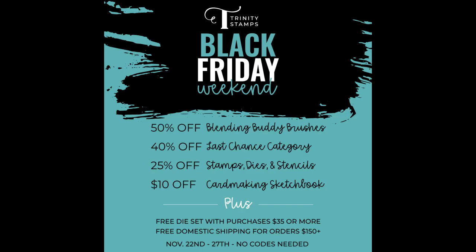Right now these Blending Buddy brushes are 50% off through November 22nd through the 27th. They're also having a sale with 25% off their stamps, dies, and stencils, and $10 off their card-making sketchbook. The 50% off the Blending Buddy brushes really caught my attention — it's a product I wanted to feature. When I purchased mine I actually had a 30% off coupon because of Stamp Wars, and I wanted to feature these on my channel.